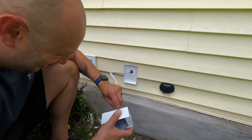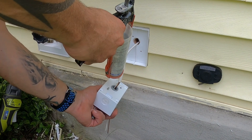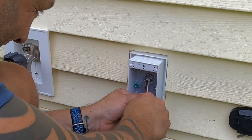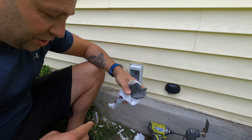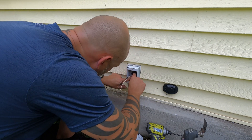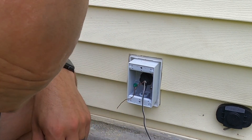We've got our strain relief mounted. We're going to feed our wire through, mount the box, and then pull the wire through. I like to put a glob of silicone around the back side just to keep any water from coming in. When doing outside work — and it's actually required by code anytime you're changing environments — you really need to use some kind of duct sealant. It's like Play-Doh; just form it around to seal out any air that could make it into the house from the outside.